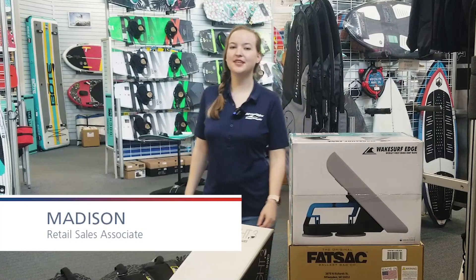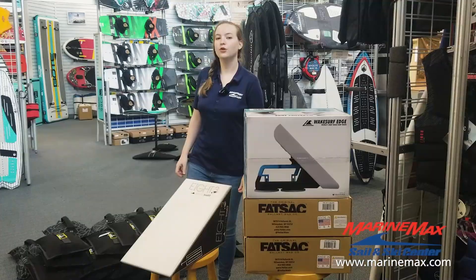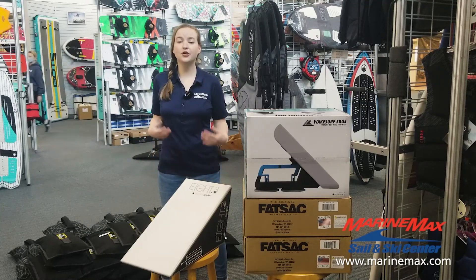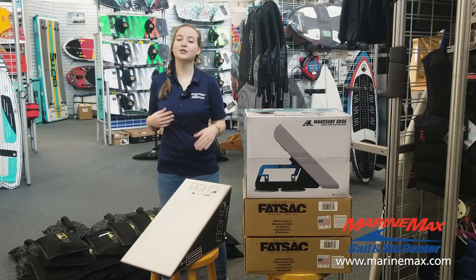Hey guys, it's Maddie here at Marine Makstanski at our 183 location in Austin, and today we're talking about how to get your boat ready for summer. If you're like me and your boat is a little older without all the bells and whistles you see nowadays, here are some tips about how you can maximize your weight.